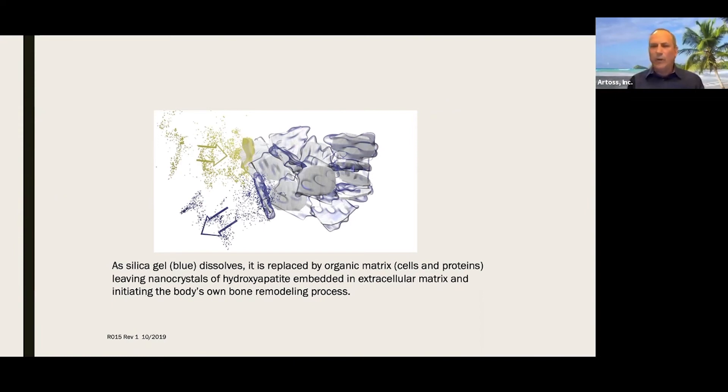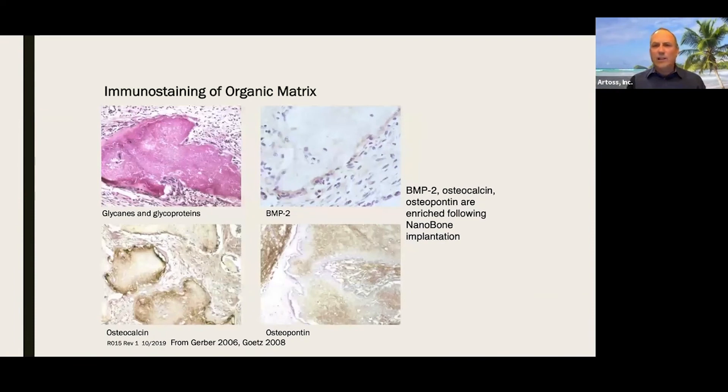Effectively, within a two-week timeframe, an osteoid is formed — but it's a bit more than a typical osteoid, because osteoids are not typically mineralized. We have a mineral component to our osteoid at 14 days. No other product on the market does this. This is a unique mechanism of action to nanobone and is quite frankly the foundation of the clinical success of the product. These slides show the growth factors and proteins being attracted — osteocalcin, osteopontin, BMP, and so on.